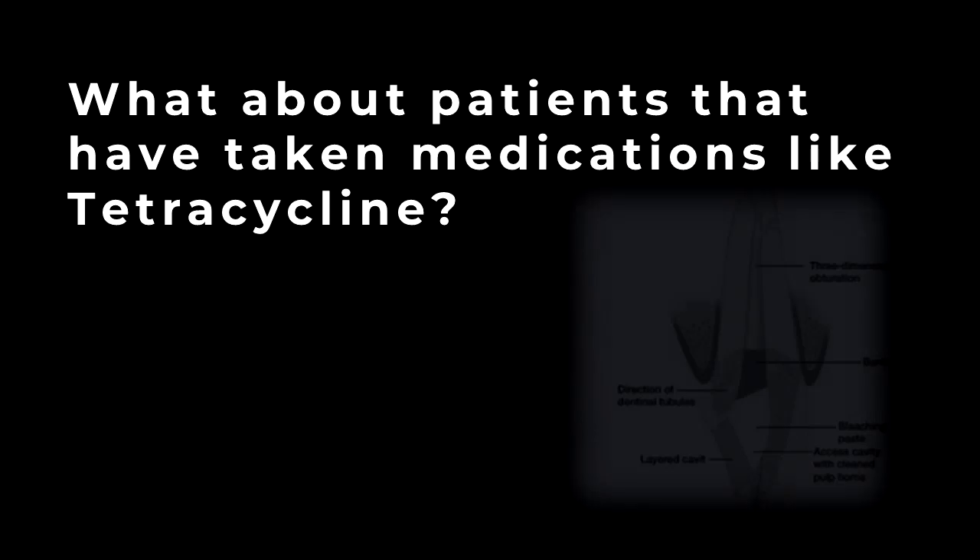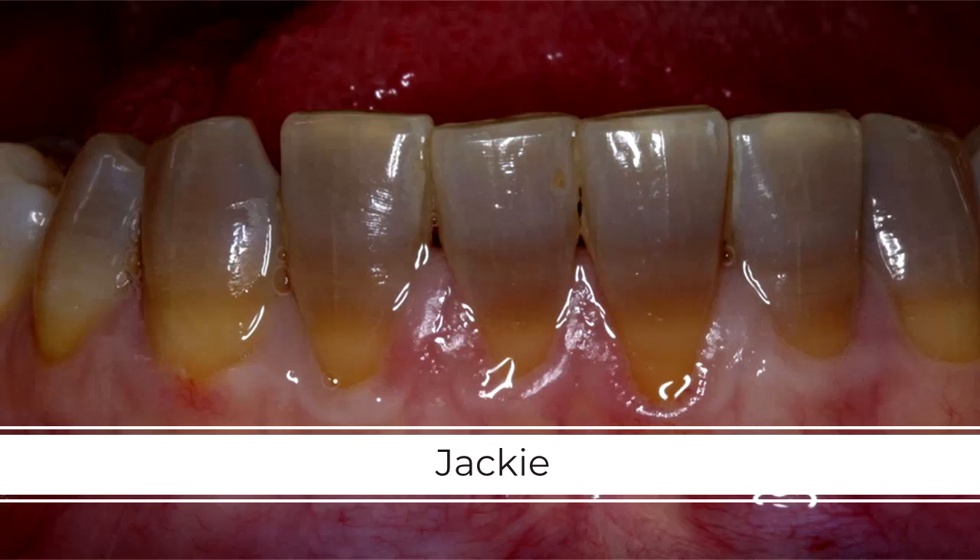Our third category of patients with dark teeth are patients that have taken medications like tetracycline that have turned their teeth dark — patients like Jackie. In my experience, very often these teeth are unrestored and have no previous restorations or very limited dentistry. Because these teeth are otherwise healthy, these patients are very reluctant to have the teeth drilled down or prepped for crowns. These patients have tried bleaching with limited success, or if they have bleached, they're eager to have their teeth brighter or more consistent in color — better than what they can get with bleaching.